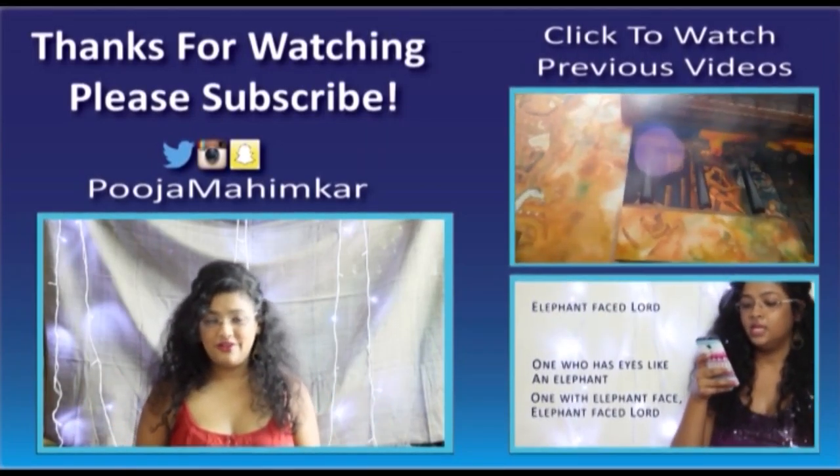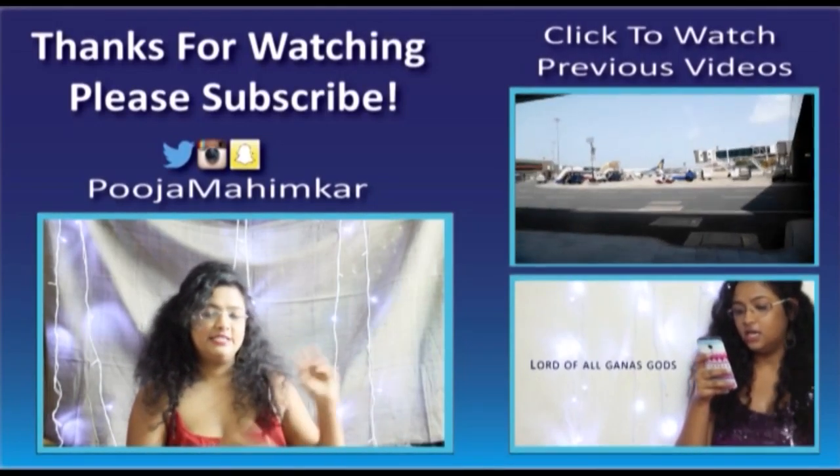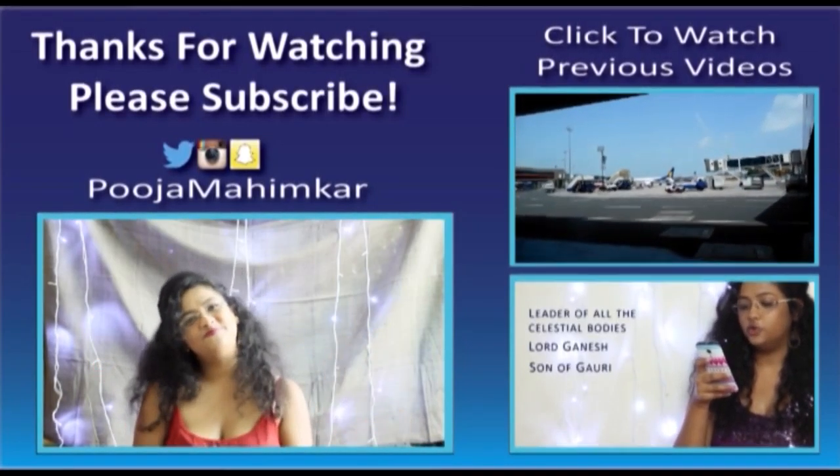That's it for the video! If you want me to review any of these products, please let me know in the comment section below and I'll review them for you. Don't forget to subscribe to the channel, like this video if you liked it, and check out my other videos as well. Bye!